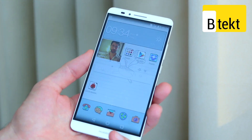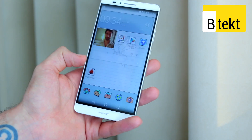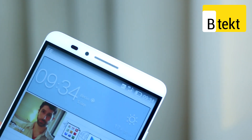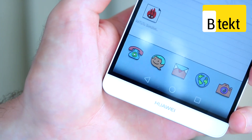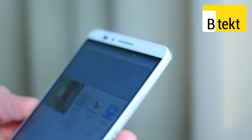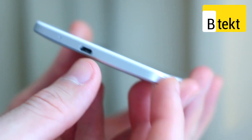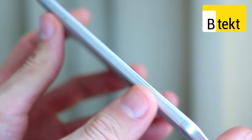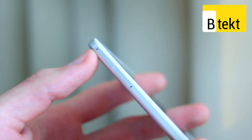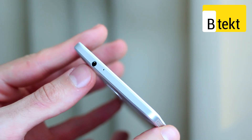Starting with the design, that 6-inch display takes center stage with minimal bezeling up top, bottom and across the sides. There's a slight black border and then all you have is the frame. You've got a Huawei insignia below and a front-facing 5 megapixel camera. On the right-hand side there's a volume rocker and a power button, and at the base a micro USB connector. On the left-hand side are two slots for micro SIM cards or a micro SD card and a micro SIM card — and both SIM cards support Cat 6 LTE.